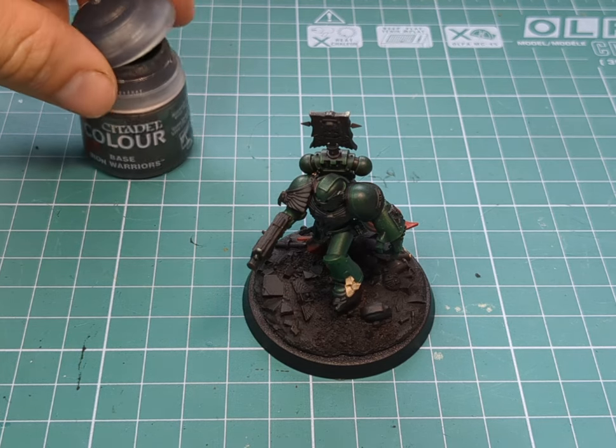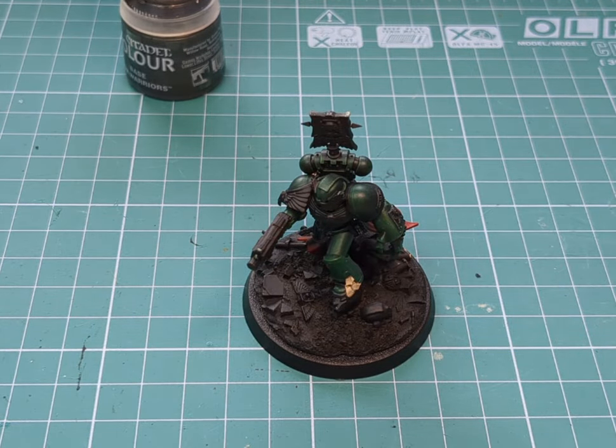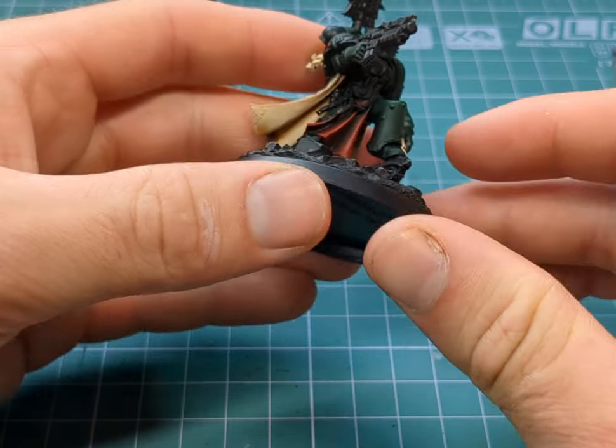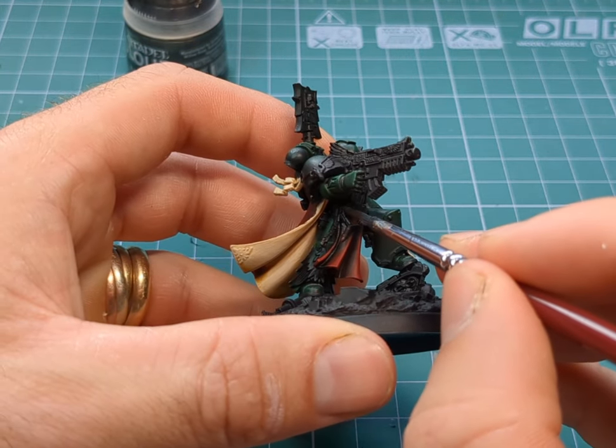Next up I'm just going to be grabbing some Iron Warriors base and I'm going to start to paint over the silver work of the model, and then afterwards we'll go over all the gold areas.